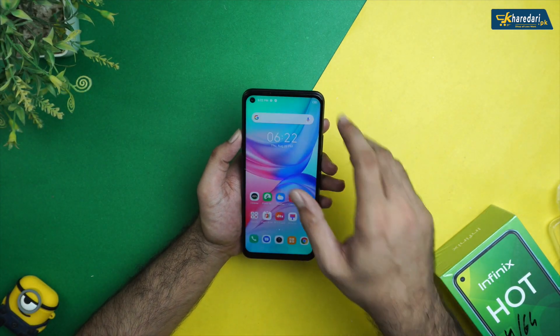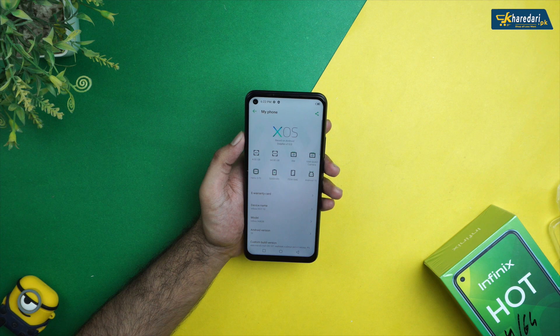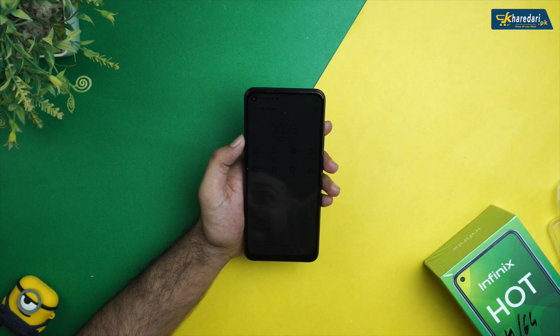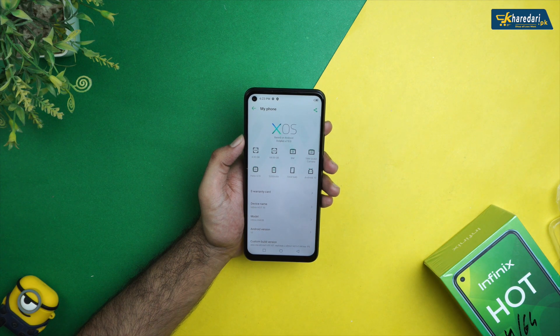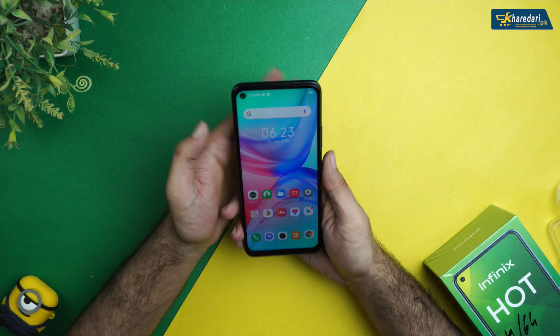Let's talk about the platform. The Infinix Hot 10 runs Android 10 out of the box with Infinix XOS version 7.0. Internal specs are 4GB RAM with 64GB built-in storage. The front has an 8-megapixel punch-hole camera. The chipset is the MediaTek Helio G70 with a 2.0GHz Octa-Core processor and Mali-G52 GPU. Overall the device specs feel very good.